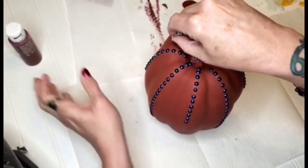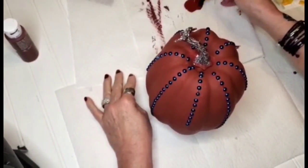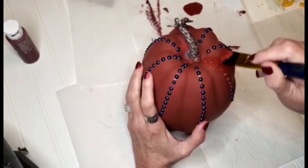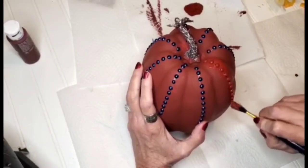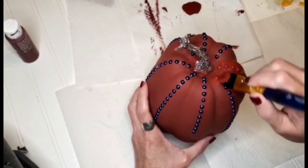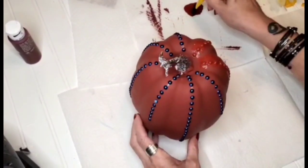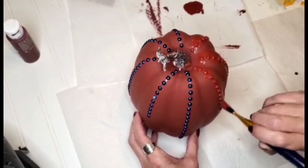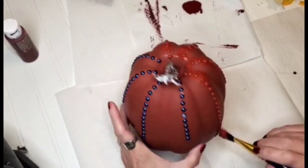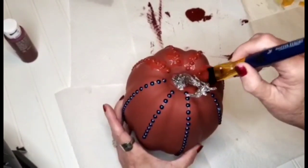We got all of that done — you can see I got the gems placed on it. I'm going to be going back in with the same color Tuscan red and painting over it. You want to make sure that you dab really well in between the gems to make sure you get all the color covered. Or you could actually leave them unpainted if that would be your choice.